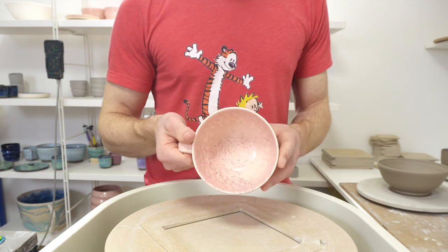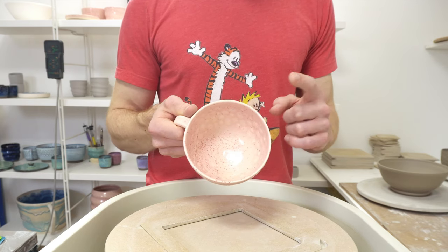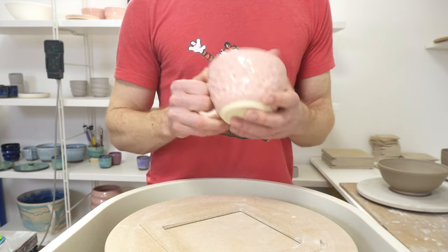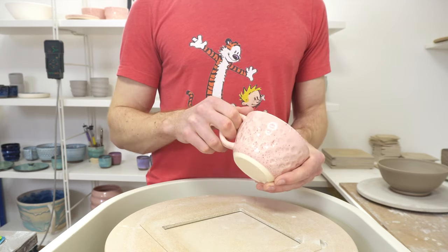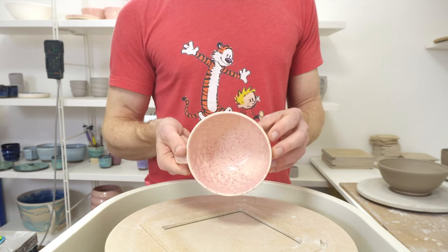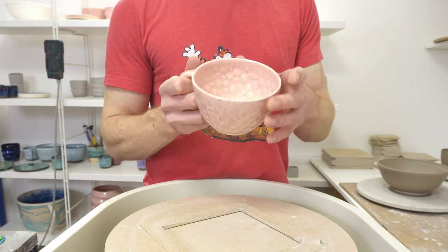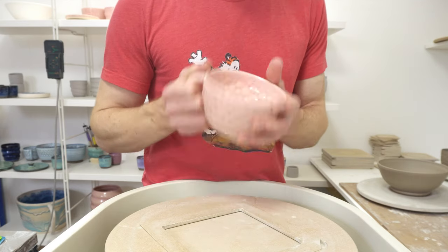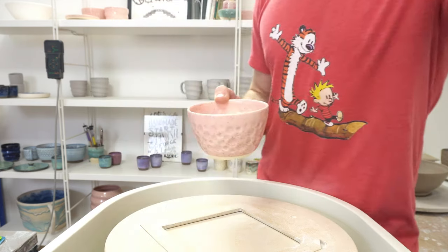The trick — the short answer — is mason stain 6000 for the base recipe and 6002 for the pink sprinkles. In both cases the glaze recipe is capable of a chrome tin pink, but the glass former levels are too high, and the stain gets around that, so that's why I used it. You need high glass formers for the specs to not run. I'll post all the links, and if you want a chance to win this just put a comment below and I'll enter you into the draw. Have a good day!